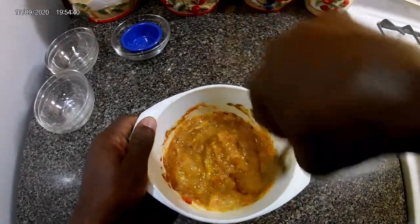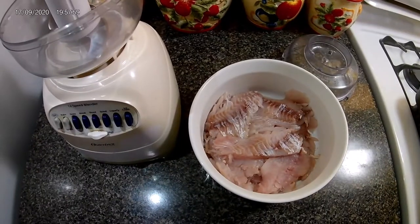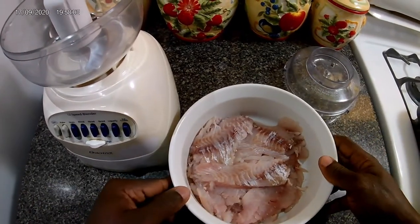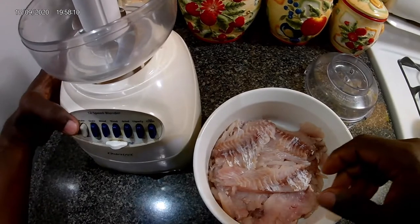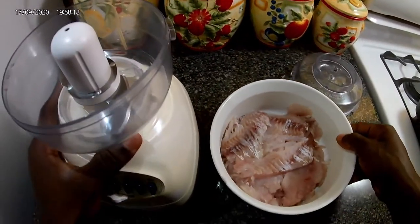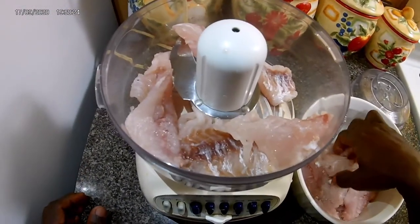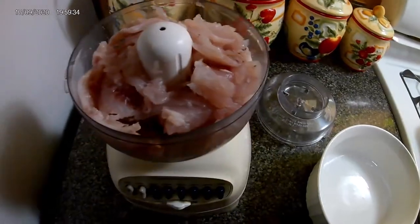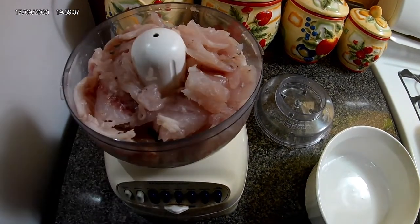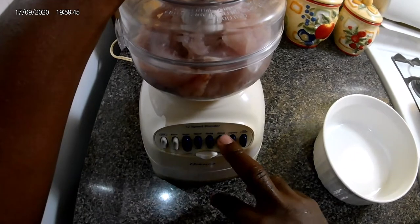When next you see me I'll be preparing the fish for this seasoning — sorry for the noise. Okay guys, here I have my fish filleted — well, not perfectly filleted, but filleted. What I'm gonna do now is add it to my machine to be pureed. Sorry about the noise.